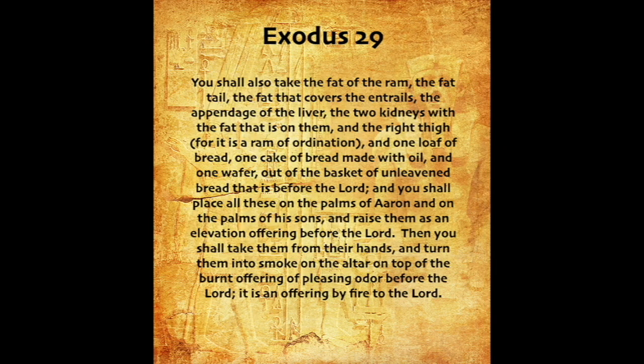You shall also take the fat of the ram, the fat tail, the fat that covers the entrails, the appendage of the liver, the two kidneys with the fat that is on them, and the right thigh, for it is a ram of ordination, and one loaf of bread, one cake of bread made with oil, and one wafer, out of the basket of unleavened bread that is before the Lord. And you shall place all these on the palms of Aaron and on the palms of his sons, and raise them as an elevation offering before the Lord. Then you shall take them from their hands, and turn them into smoke on the altar, on top of the burnt offering of pleasing odor before the Lord. It is an offering by fire to the Lord.